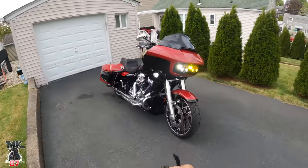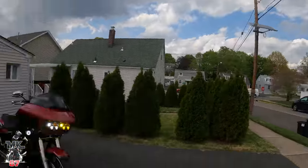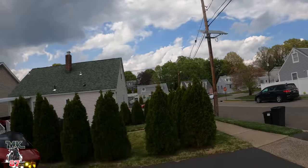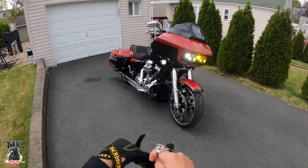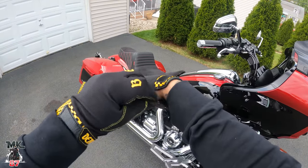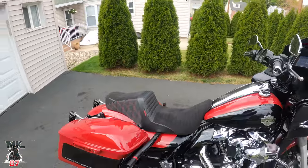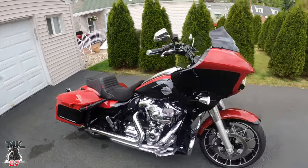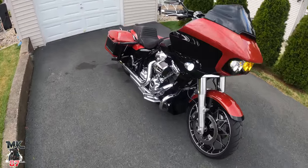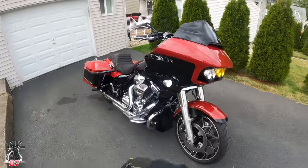Welcome back to the video guys, another beautiful day out here in dirty Jersey — blue skies, partly cloudy, might get some rain. We're gonna be heading over to Mike's real quick, heading over to Torque, give you guys a nice little walkthrough of the bike. First up, we're switching a few things — new floorboards coming in a few weeks, and passenger pegs, switching all that out.